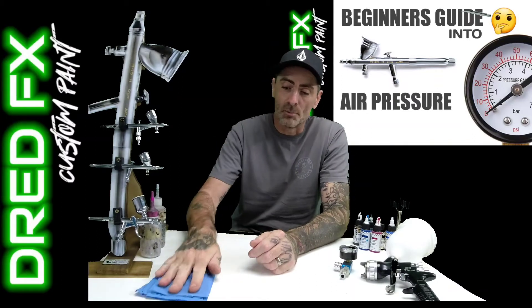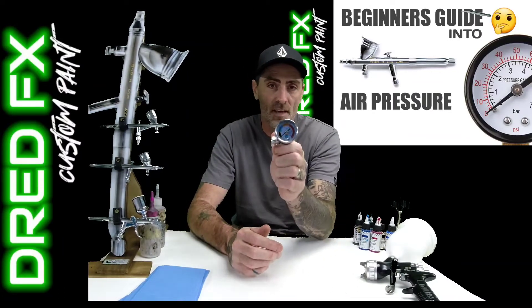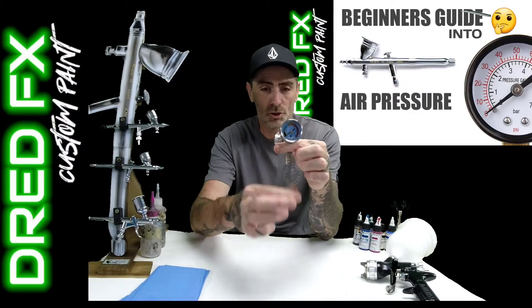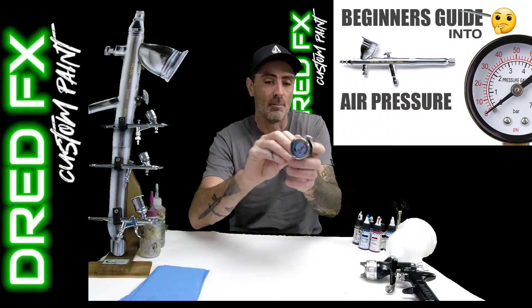So when you have your airbrush set up you'll be running it from a compressor, and usually on the side of the compressor you'll have something like this which is an air regulator. You'd have a water trap coming out of that, you'd have an air line going in one side and another line coming out which would go to your airbrush.